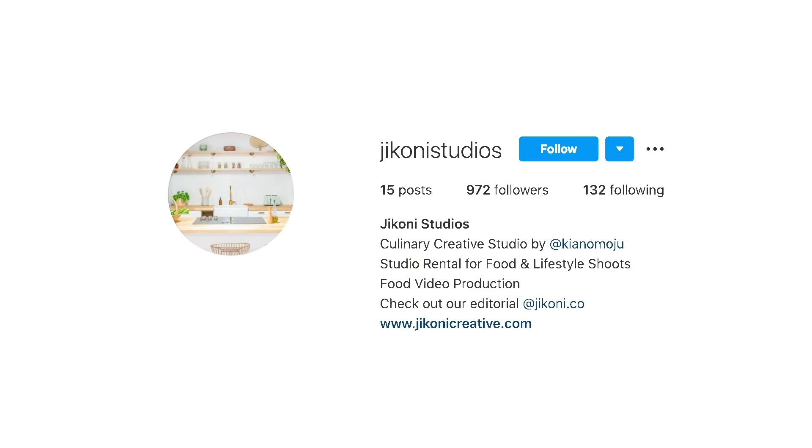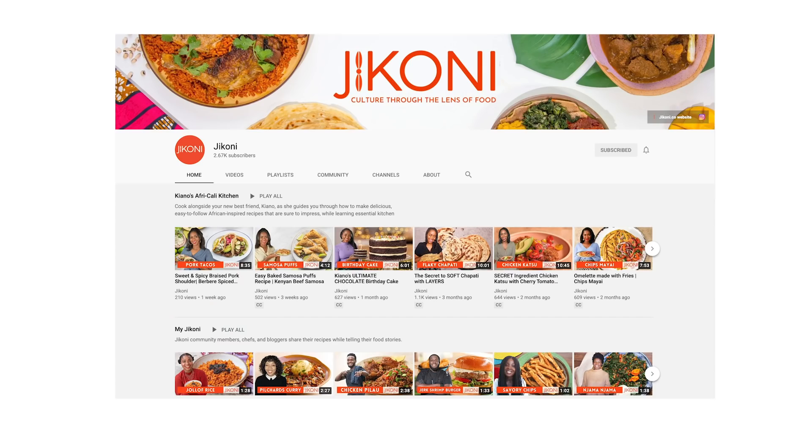Hi guys, it's Rie. We meet again. I'm back at Jikoni Studio. They have their own YouTube — subscribe below. Fun fact: Jikoni is 'kitchen' in Swahili.